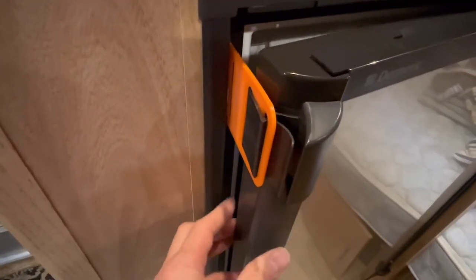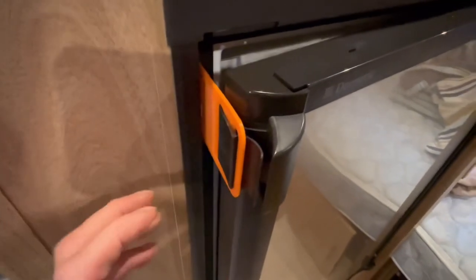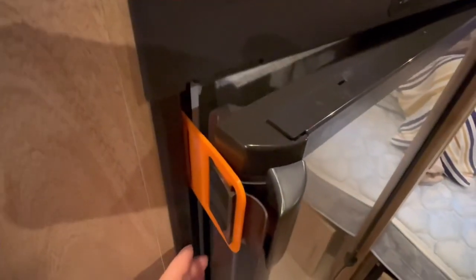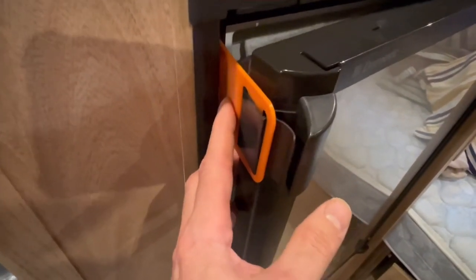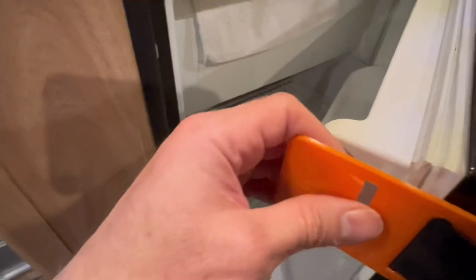Now your fridge or freezer door is held securely open just enough to allow it to air out, but it won't swing back and forth. To release it, just press the airing card inward and remove it from your latch, and you're ready for your next adventure. Happy camping!